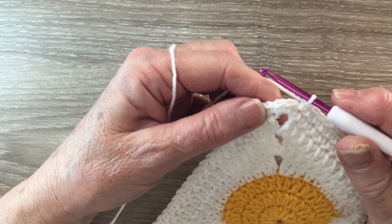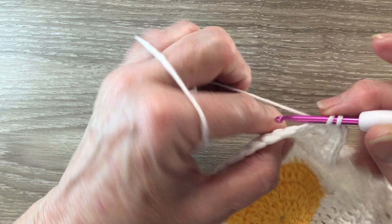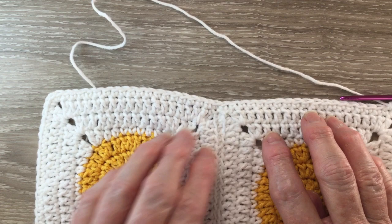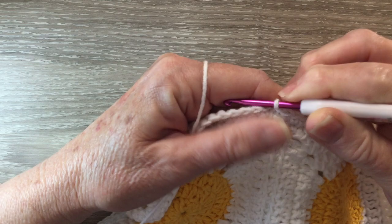Now I'm at the corner stitch. I'm going to work three single crochet into that corner stitch and then I'm going to work one single crochet into each stitch along the next side. I'll continue like that — working one single crochet into each stitch along the side and three single crochet into each corner stitch — and I'll be back when I get to the end of the row. Now I'm back to the beginning of the row so I join with a slip stitch in the top of that first stitch. That's my two rows of white done.